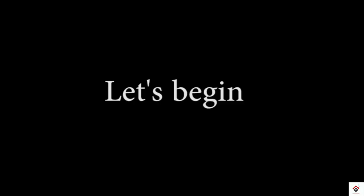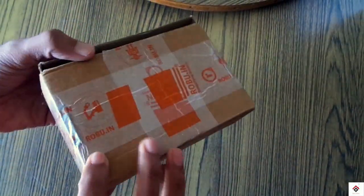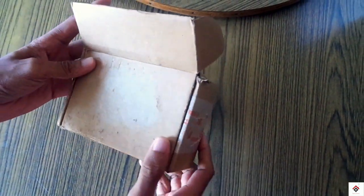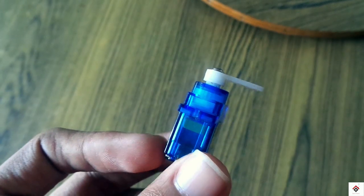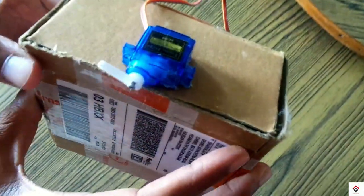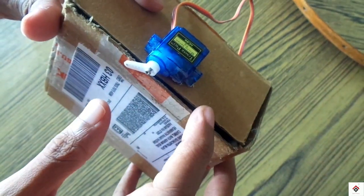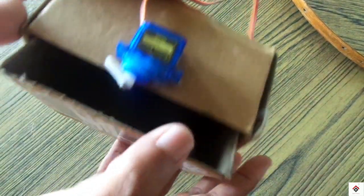With less cost, so let's get started. I'm making use of a waste cardboard box and you can go with any size according to your requirement. Along with that, a small micro servo motor. I have attached the servo motor here, so this is how it locks and this is open.